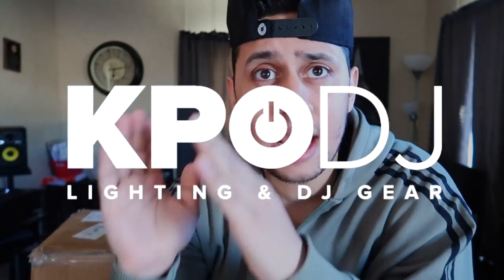Welcome back to the channel, welcome back to the vlog, but more importantly, welcome to another spotlight video, this time brought to you by my homies over at KPODJ.